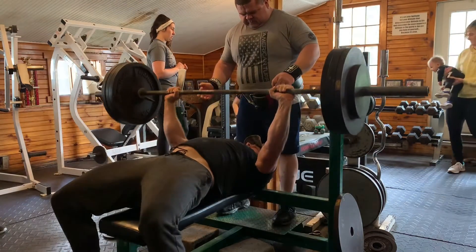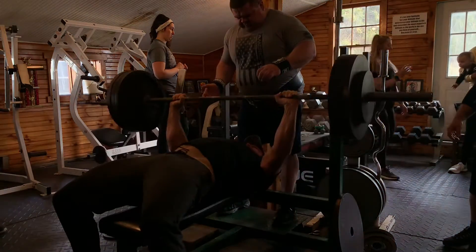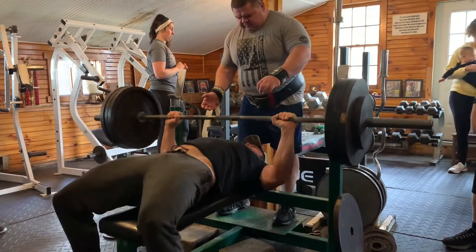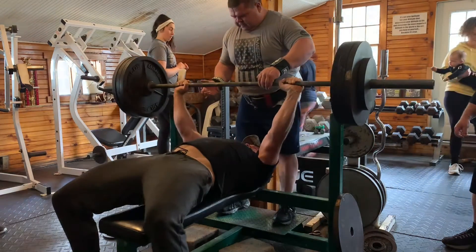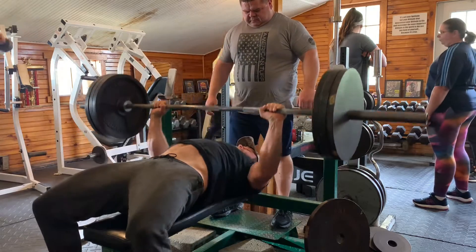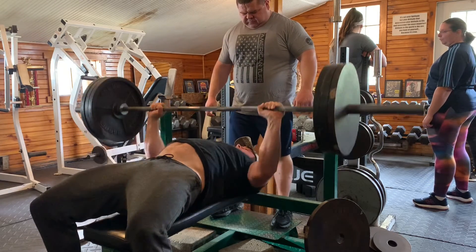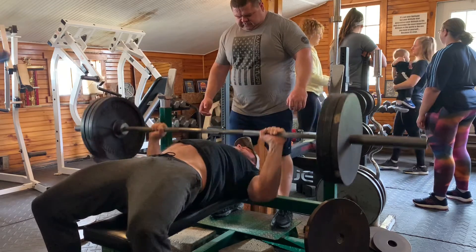I didn't get all of my stuff on video unfortunately, but I was able to do some other accessories just to get a little bit of a chest pump. I should have trained some arms but I did not, and then I did a little bit of lat pulldown just to focus on getting some blood into the upper back and rear delt. Other than that, that's that workout — it was pretty short, sweet, and to the point.